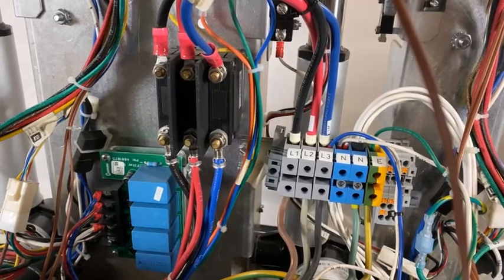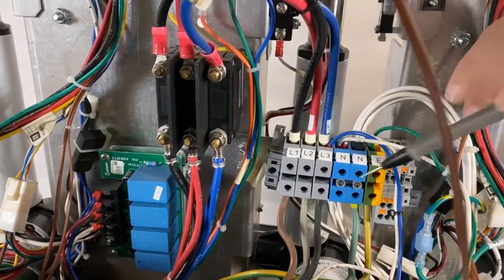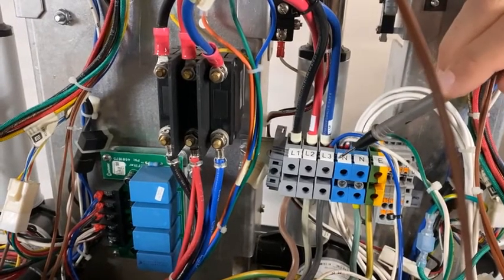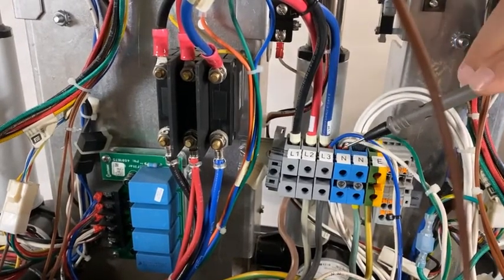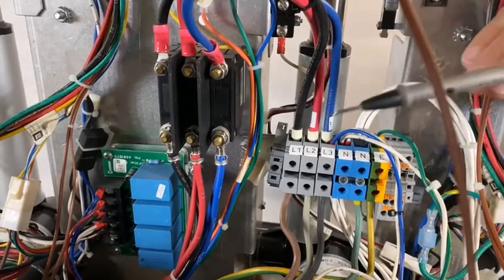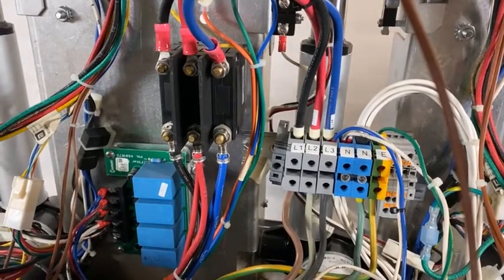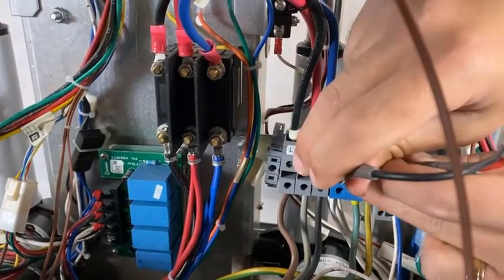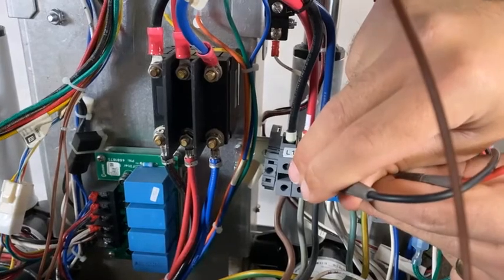The power comes in from the main socket into the terminal block, L1, L2, L3, and if you're on a C model, you also have the neutral. It then runs to the circuit breaker, and then from the circuit breaker to the contactor. When we want to test this supply, we simply check on the terminal blocks.